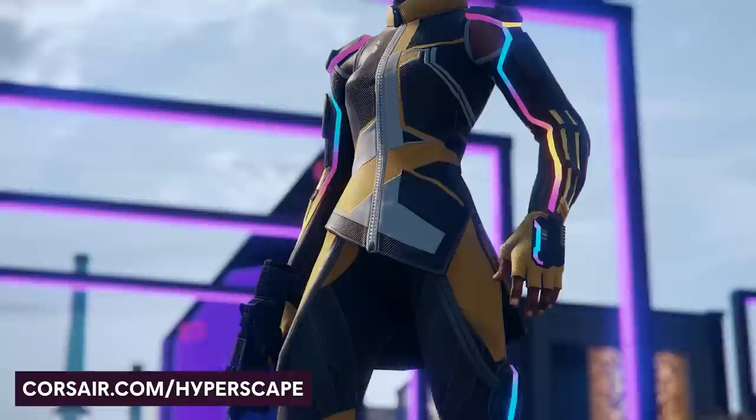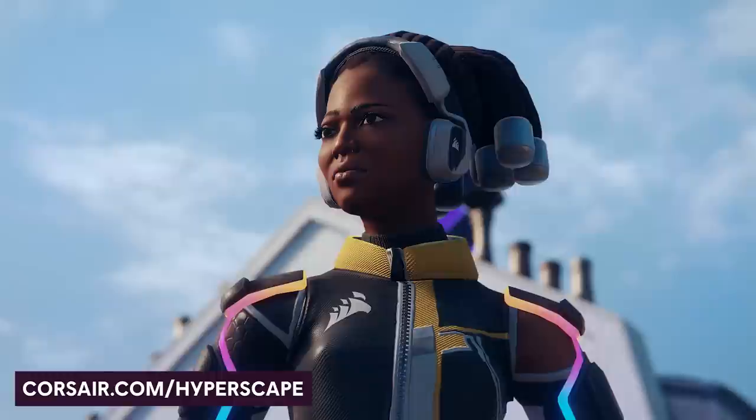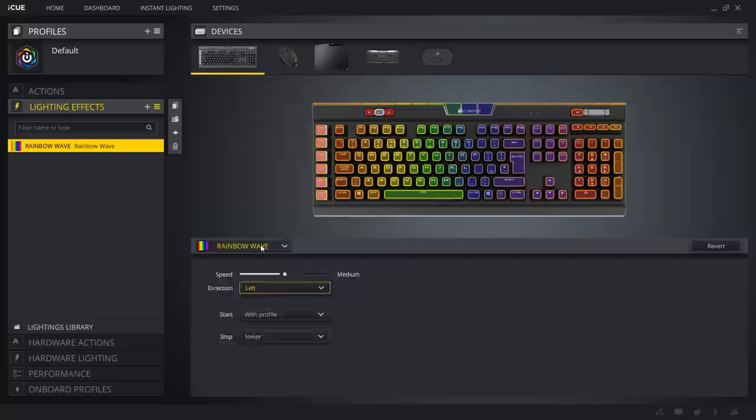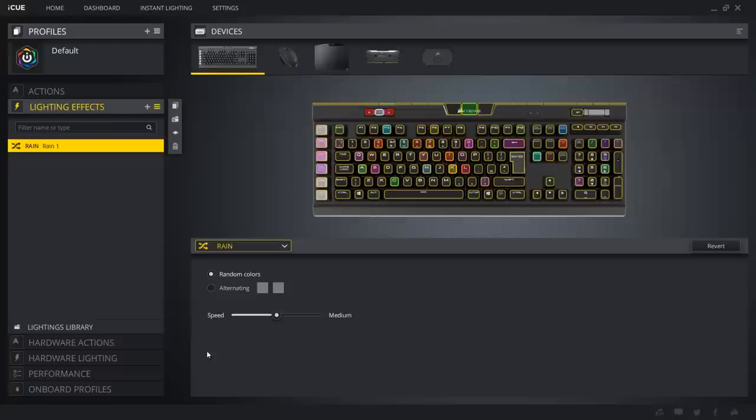Let's jump into what the relationship between Corsair and the HyperScape team has resulted in. Not only is there extensive RGB integration with Corsair iCUE, there's also a Corsair-themed skin for Kehinde that you can grab by heading over to Corsair.com/HyperScape, which you'll find linked in the description below. The iCUE integration really lets you take your RGB to the next level. Once you have it downloaded and installed, you'll see all your compatible hardware listed, and you can customize and control all the RGB lighting to your liking.